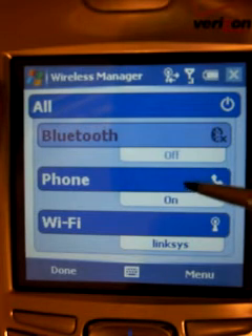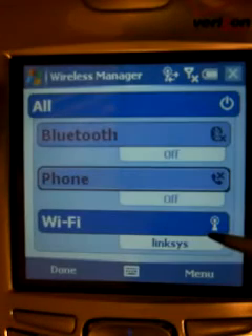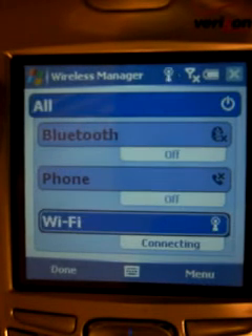If the phone is on, you need to click on the phone to turn it off. And if the Wi-Fi is off — currently it's on, I'm going to turn it off just for the sake of demonstration — you need to click on it to turn it on, and give it a second to get started. And we will then be done with that.